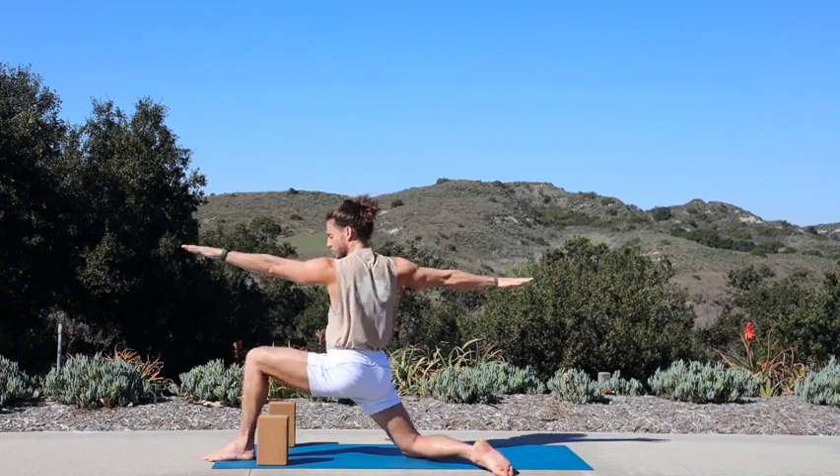Exhale, cartwheel forward, step to the top, fold. Inhale, halfway lift. Exhale, fold. Inhale, sit low, reach up — chair pose. Exhale, fly back. Inhale, left knee comes up. Exhale, fly back slow. Inhale, high crescent. Exhale, straighten out your right leg, fold. Inhale, bend into your right knee, kick your left leg high — standing splits. Exhale, big step back — warrior two. Inhale, take it back — reverse warrior.